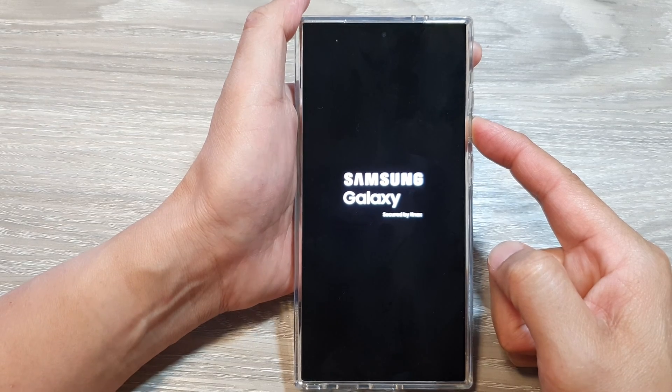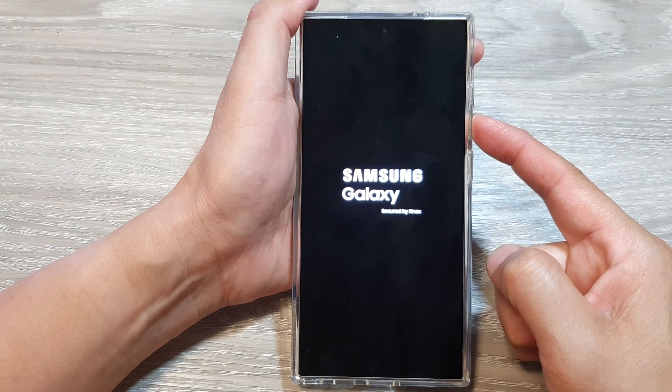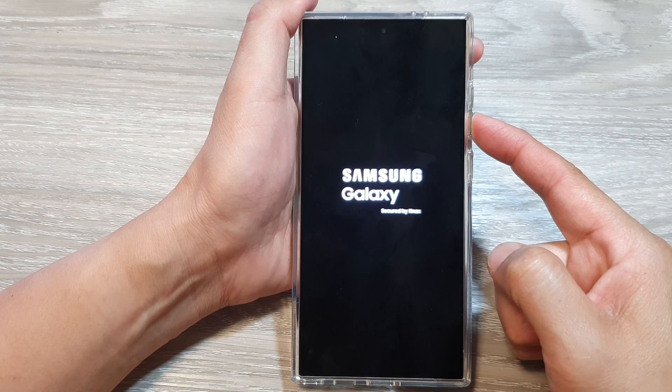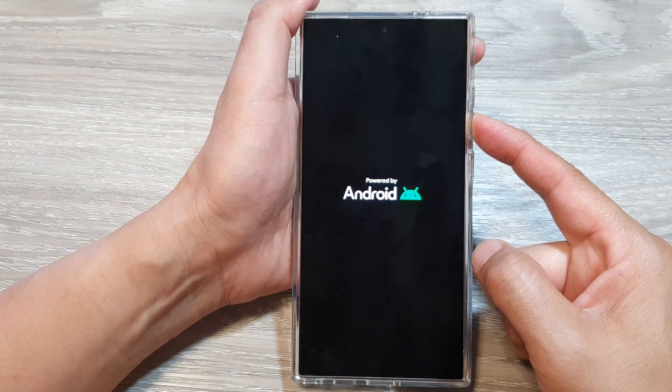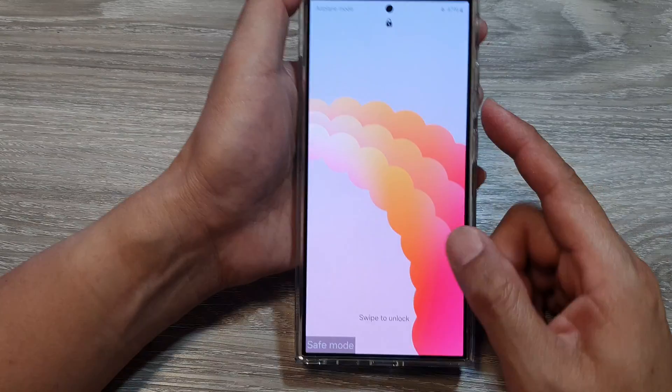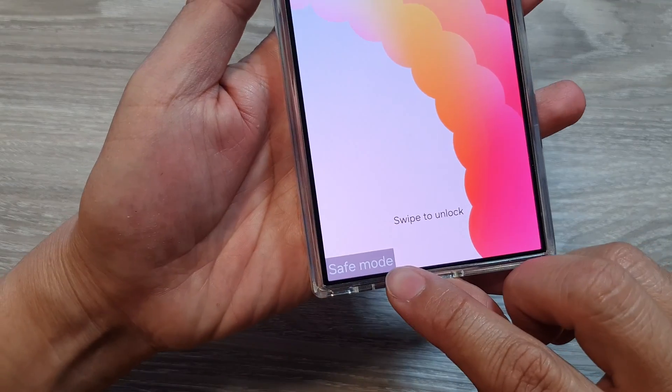Press and hold the volume down button and continue to hold until the phone boots up and you see the word 'safe mode'. Here you can see it says safe mode at the bottom.